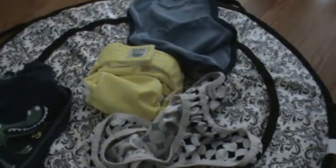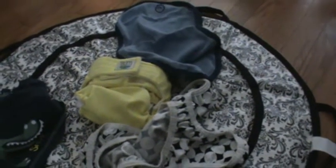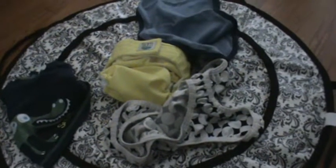So this is what I would take out with me when I go out. For dirty diapers, because we do cloth diaper, I'm able to then put them right back in the pocket and we can continue on with the rest of our outings.